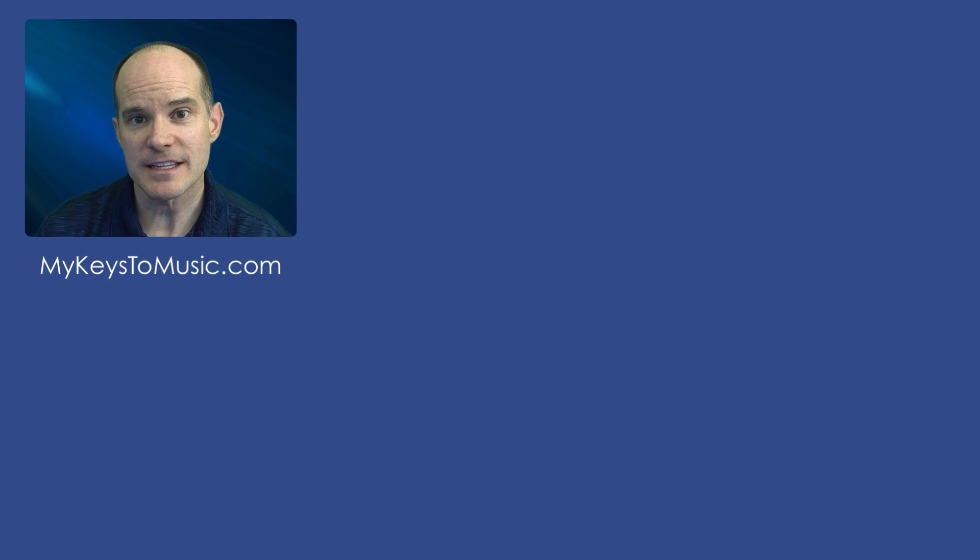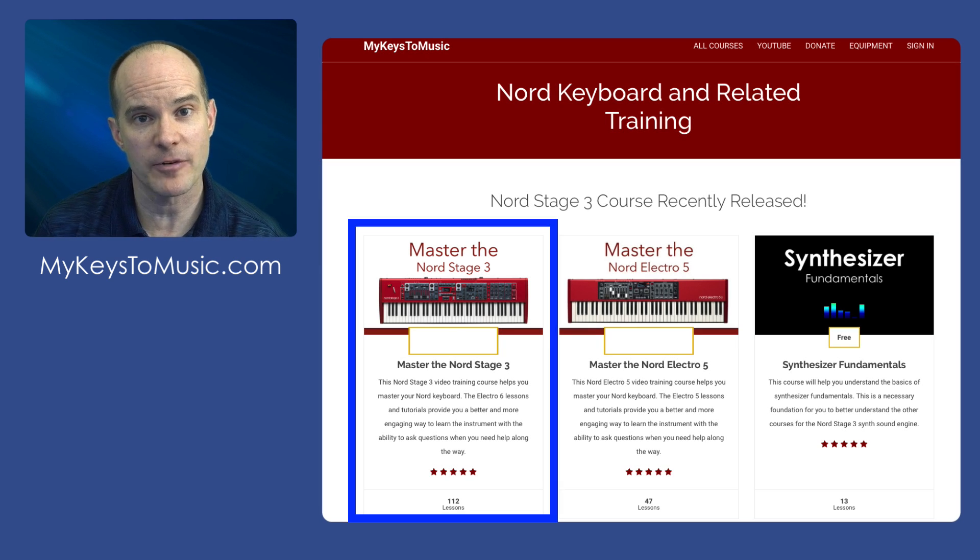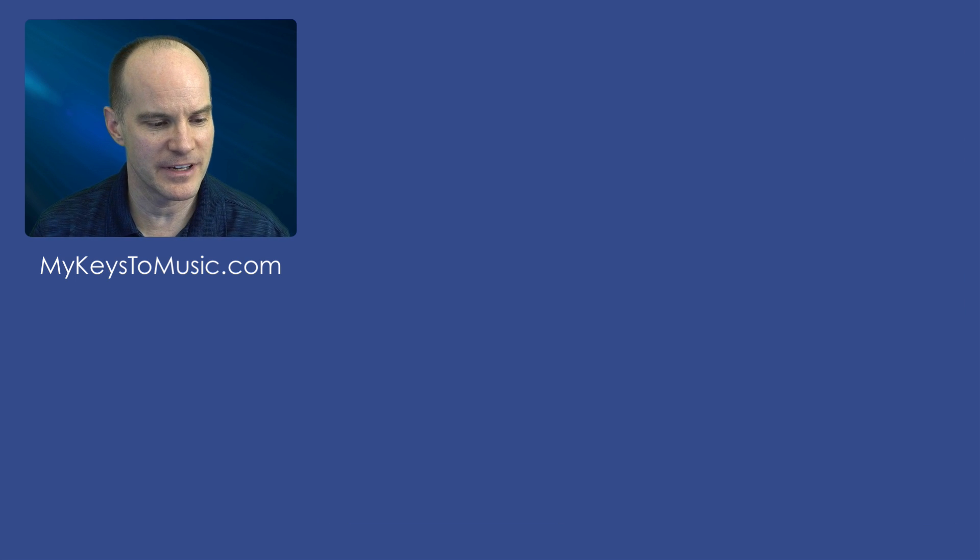So this is an actual lesson that you're going to be able to see if you purchase the Nord Stage 3 course. It's called Master of the Nord Nord Stage 3, a course that I offer on mykeystomusic.com. There are well over a hundred different video lessons and it's now closing in on 13 hours of content. Of course you don't have to watch all 13 hours, but I go into some detail — I go through essentially every page of the manual, but in video format and a much friendlier and more auditory way. Let's take a look at the lesson now.